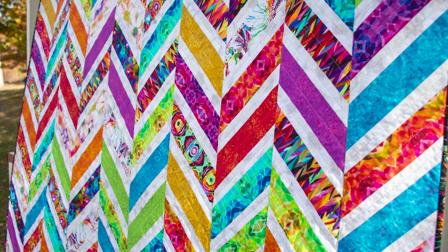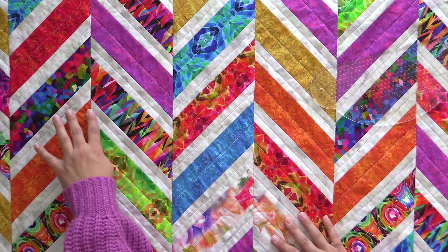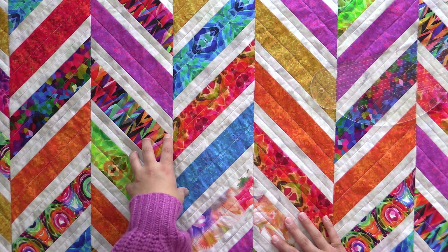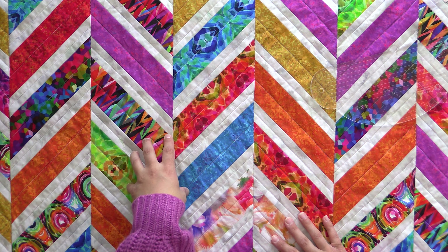For this quilt, we took a pattern that was in my first book, Simple Quilts for the Modern Home. It was originally designed for yardage and only in one size. I reworked it and changed the sizing so we could use it with fat quarters and do it in multiple sizes.